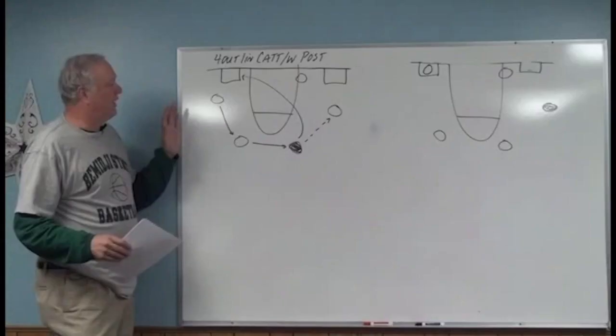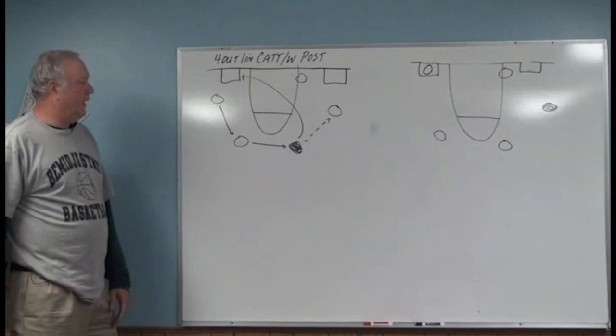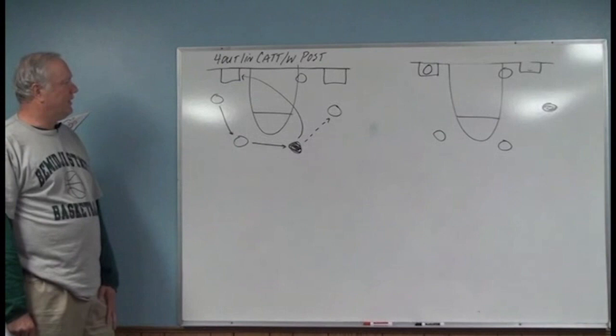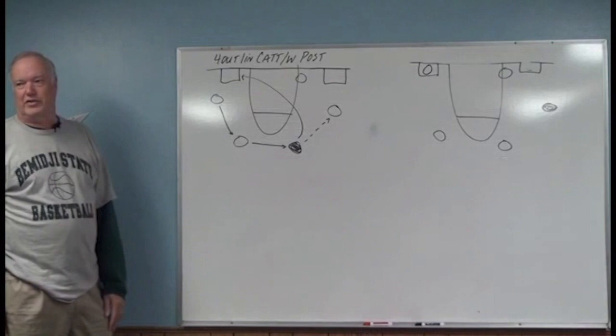Let's head off to the video. As I look at the board, you can come down in a variety of different sets — you can come down as a four-out-one-in, for example. Looking at the board, you can see that now. Two spots I have over here, one on each side of the lane, is called the no man's zone.